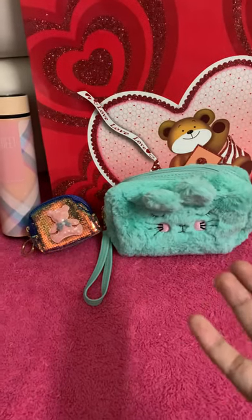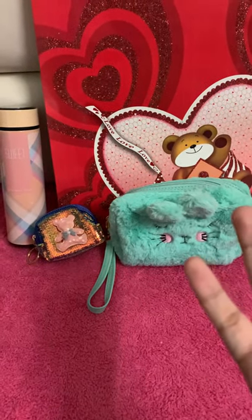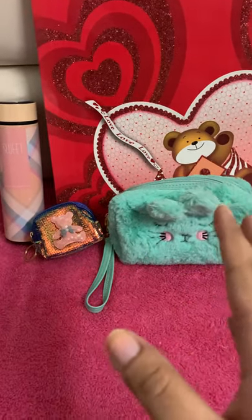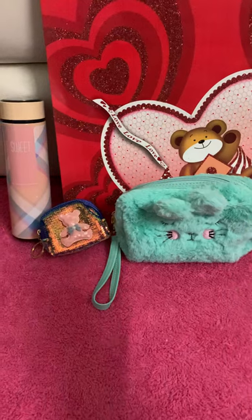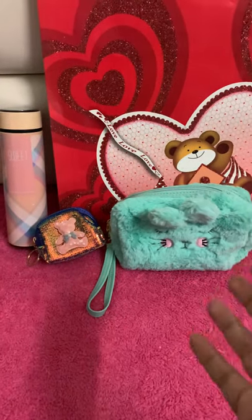Aaj jo main aapke liye combo lekar aaya hoon, ye hai Teddy Bear Combo. The reason I've named it the Teddy Bear Combo is because the paper bag you get in this combo has a teddy bear printed on it, so I gave it this name. This is a random combo and I hope you guys will like it.